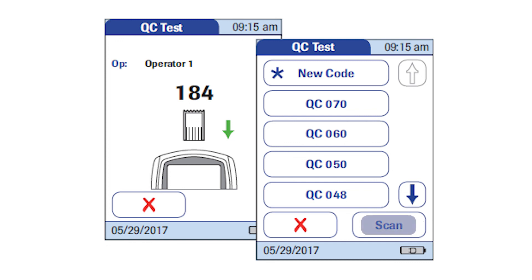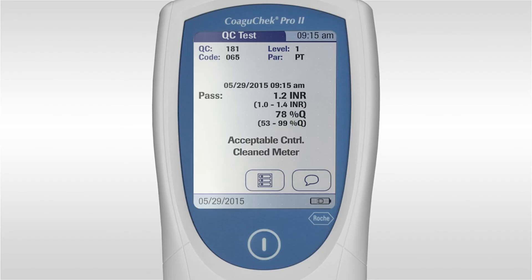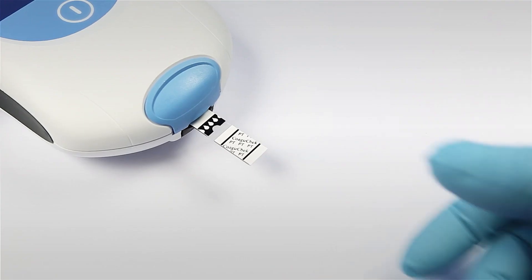Alternatively, you can press scan and scan the barcode. If the meter has already seen the quality control lot number, you can press scan and scan the barcode on the quality control ampule. If the meter fails quality control, it is recommended to repeat the test. If the meter still fails, troubleshoot by using new strips and quality control solution. Please dispose of the used quality control ampule, pipette and test strip as per your local guidelines.